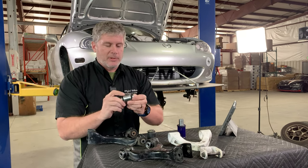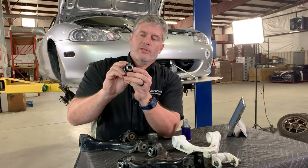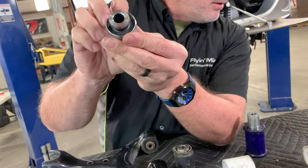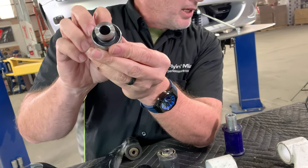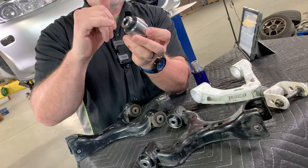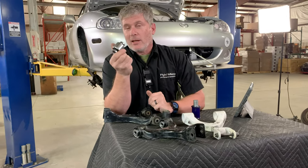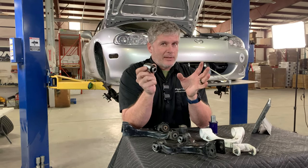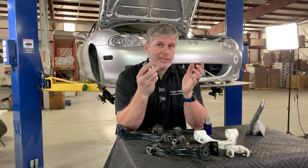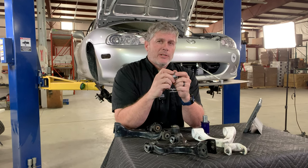These are not just generic spherical bearings — these are custom made. They are sealed chromoly, plated, with really good rubber seals to keep dirt, debris, and water out of the bearings themselves. One of the questions we get a lot is expected longevity on these. They do have a limited lifetime warranty. They have seen more than 50,000 miles of track and street testing and they're holding up just fine, so I think they've got a very good lifespan.